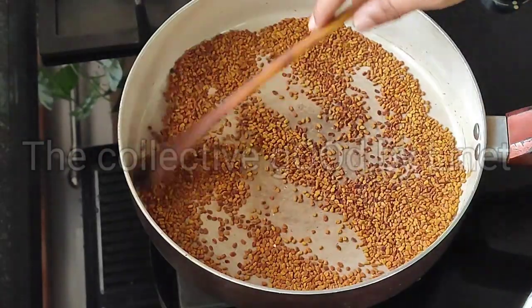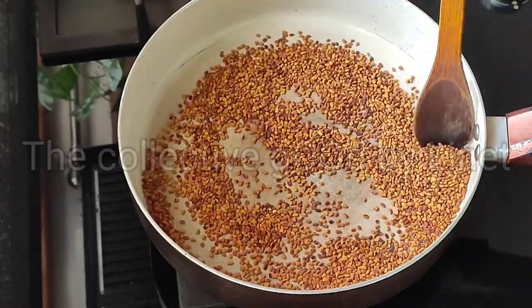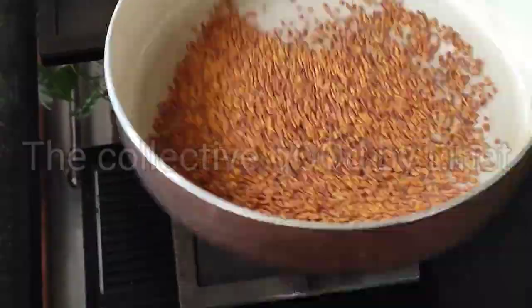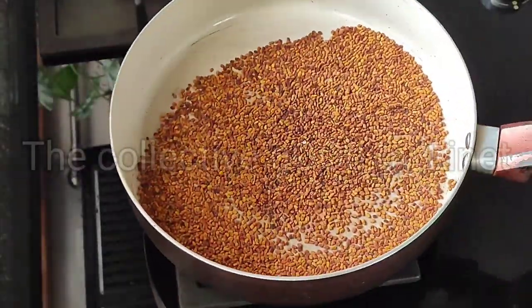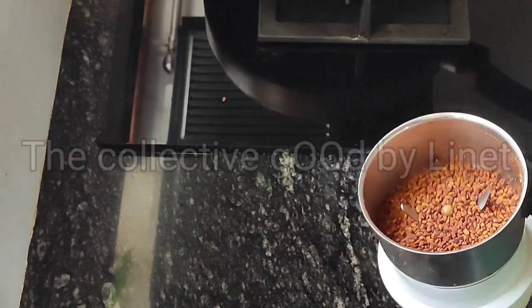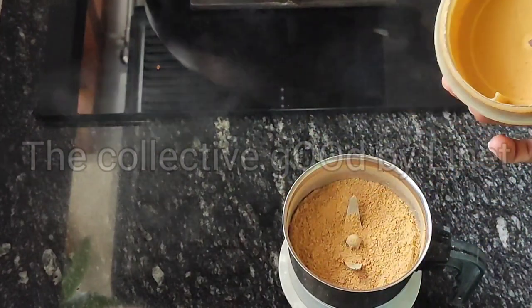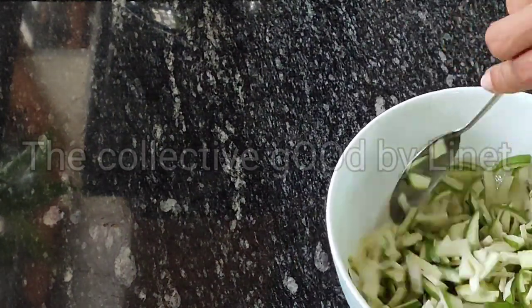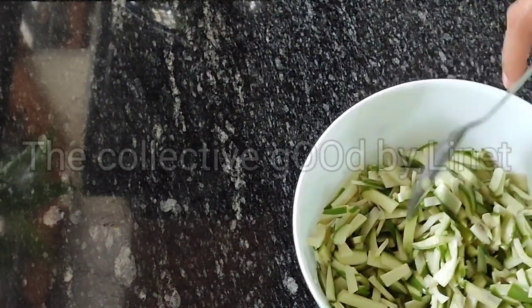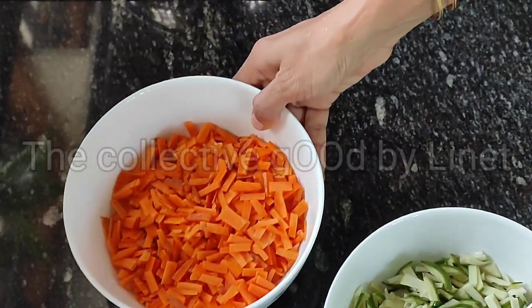mix with the mixture. Before we add the mixture, we mix with the mixture. We figured out how to make a home. Then we decided to make a car, so if we used a car in a car,